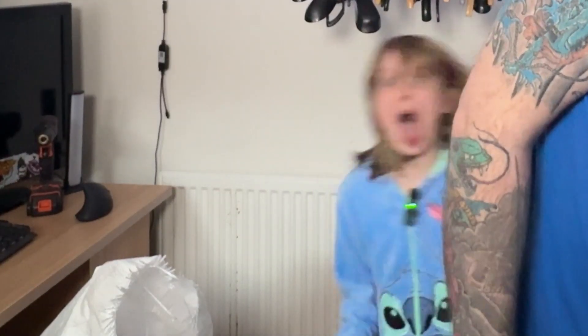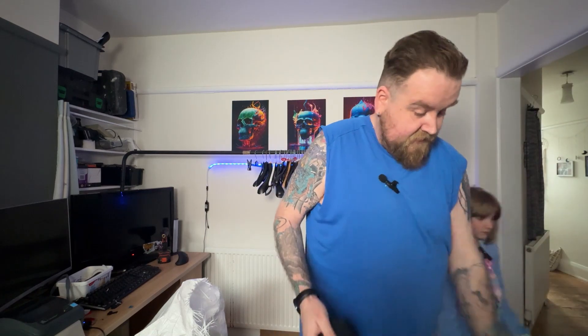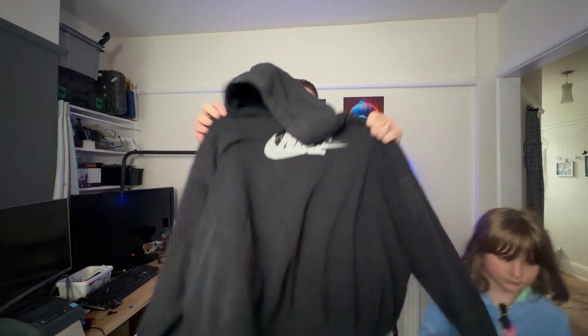Another Nike hoodie. The B logo is a little bit worn off on it, but it won't really affect it too much. A nice Nike jumper — I think it's a size large.